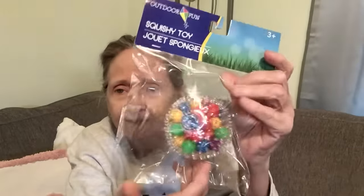The next thing I got was this — it's an outdoor fun squishy toy, but I got it as a stress ball. They also had one where it's smooth on the outside, not with these little prongs. It's got little balls inside, so it's squishy but not that soft squishy. Hard to explain, but they have different ones in this.